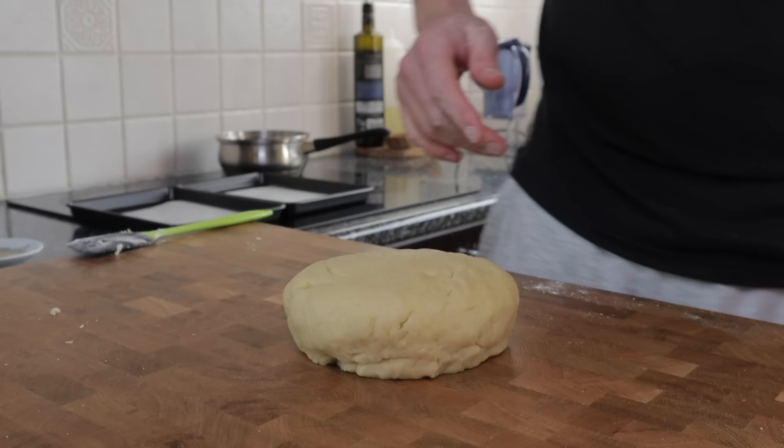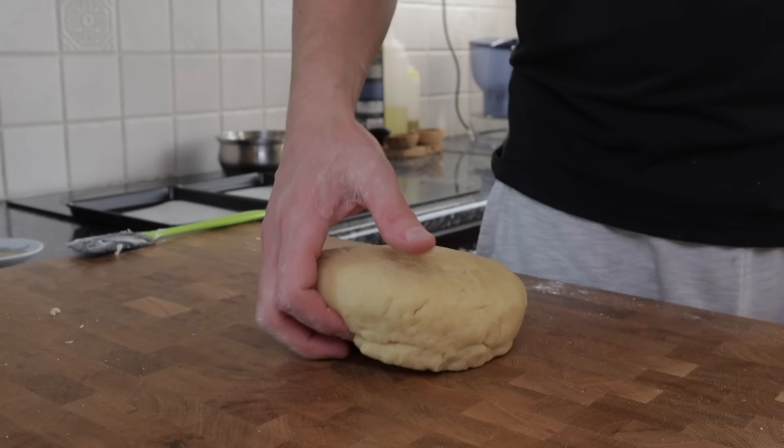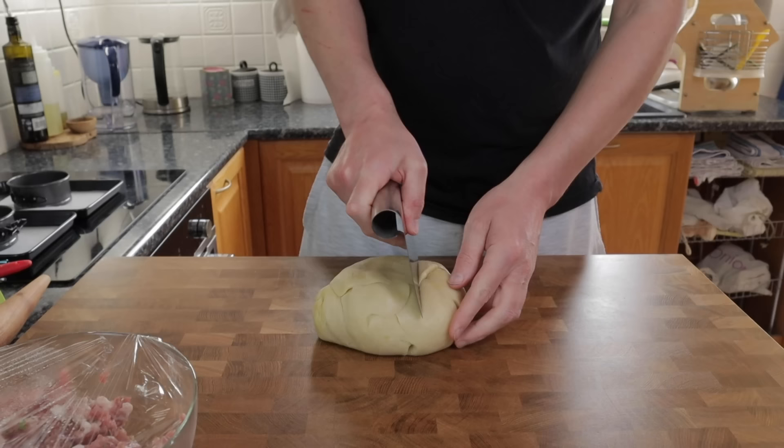Then it's time to chill the dough down in the fridge for an hour or so. We want to bring it down to a temperature where it's easy to work with and easy to roll out, and it's important that when we put this in the fridge it's completely covered so the dry conditions in the fridge don't dry out the surface of the dough.